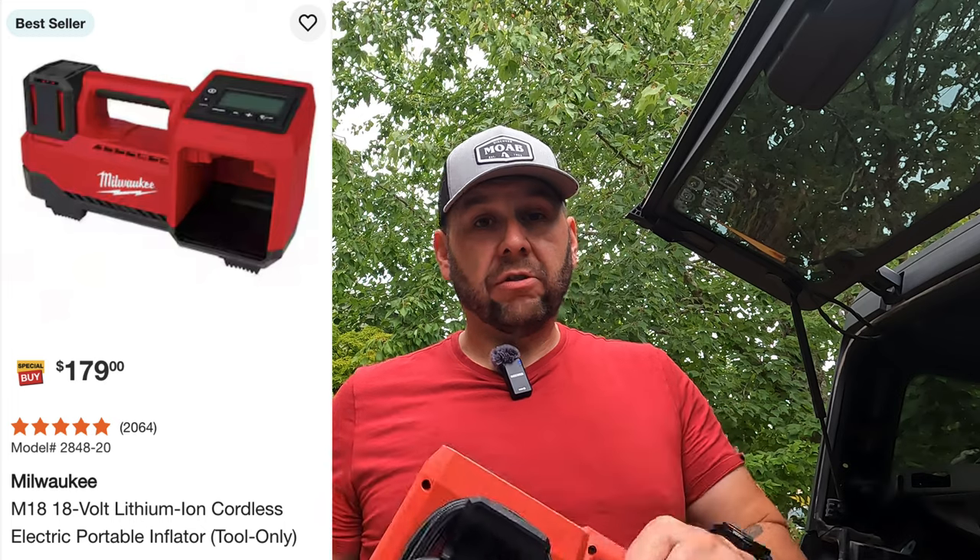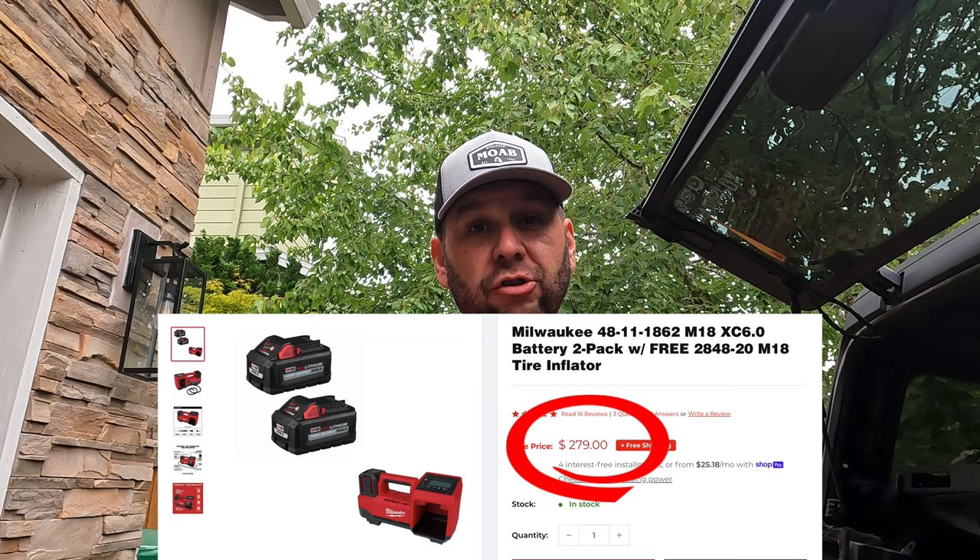The recent price at Home Depot for the inflator itself is $179. If you already own Milwaukee batteries, that's obviously a plus. Milwaukee also has a kit on sale right now where you buy two batteries and get the inflator for free — that's $279. At that point, I'm going to say just get the Morflate, because you're already closing in on its price. So I'm going to base the comparison on just the inflator prices: is it worth spending that much more on the Morflate compared to the Milwaukee?